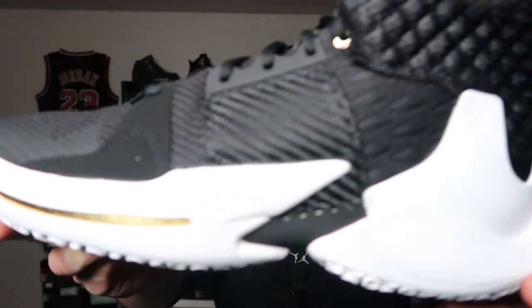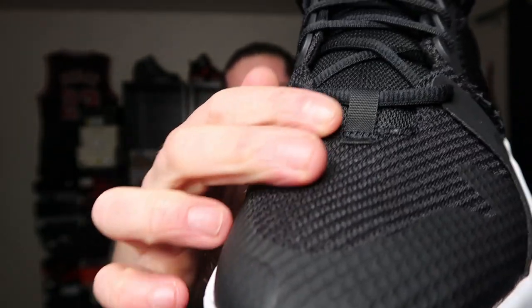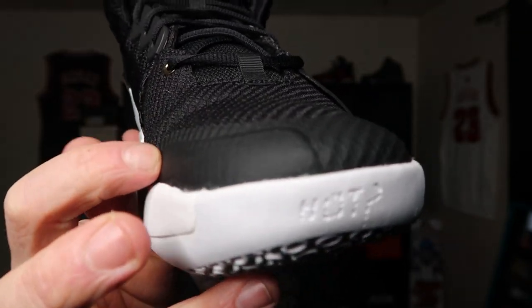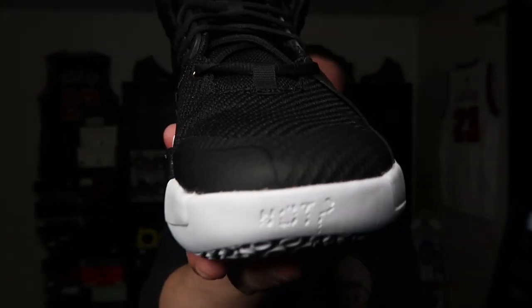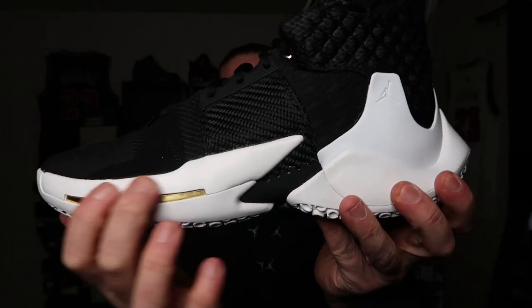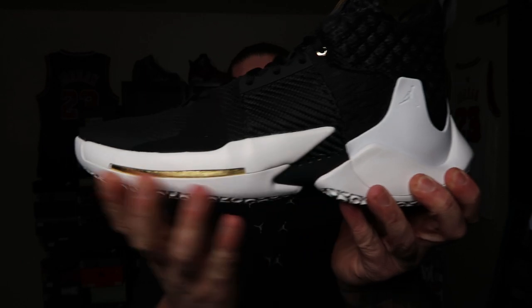$125 for a performance sneaker that looks this good, man — you can't beat that. This is a great price for a great sneaker. Looking at the upper, the front toe area has regular mesh; most of the upper is made of mesh, as well as the tongue. In the toe area you do have fuse near your toe drag just for extra durability and a little bit of support. The midsole is injected Phylon — same thing that was on the Kobe ADs. A lot of people really like this material.